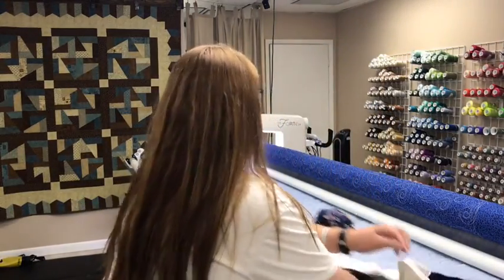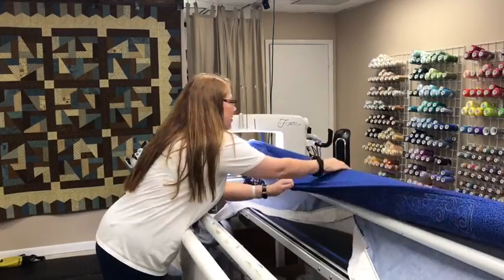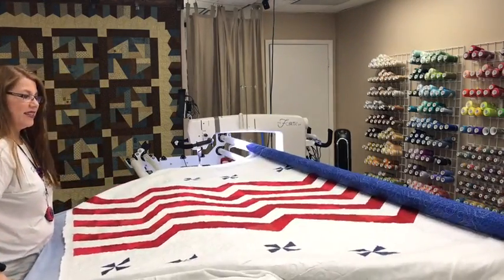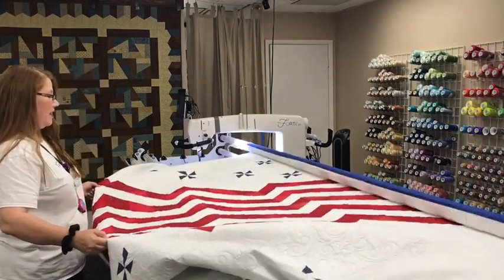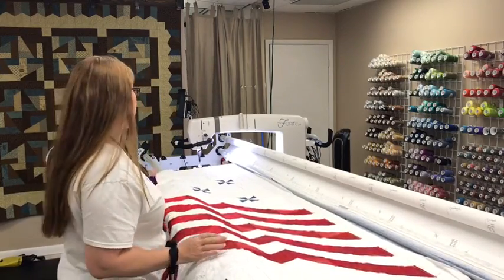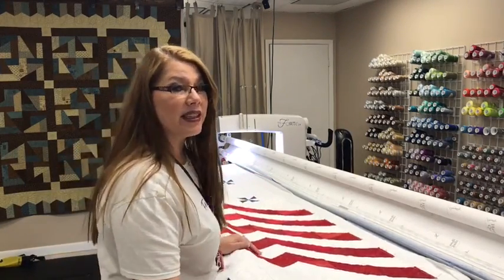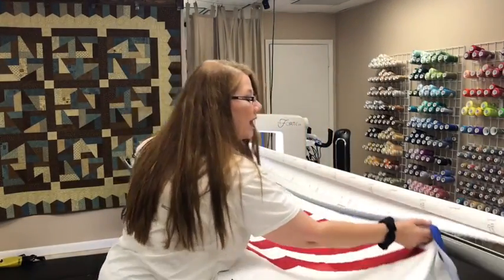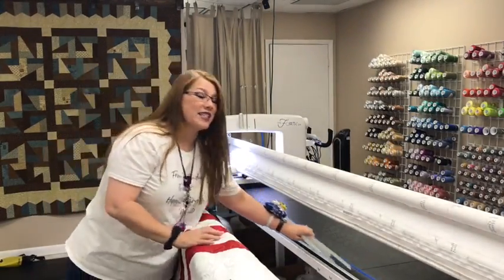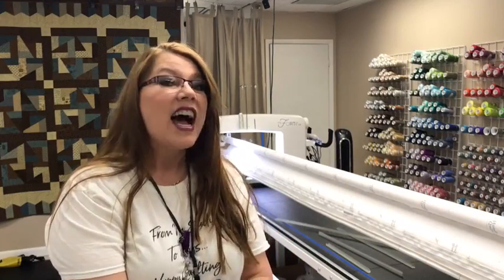All right, here we go. Oh my gosh, I am loving this beautiful patriotic quilt that I was working on today. It looks really great. All I had to do was unzip that from the front bar, and now because I'm using the leader grips, all I have to do is do this on the back, and this quilt is off the frame. Just as simple as that. Stay tuned — I'm going to zip the next one on and show you how fast and easy it is. I love it.